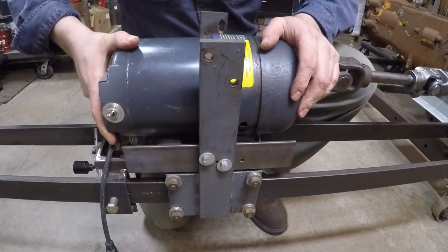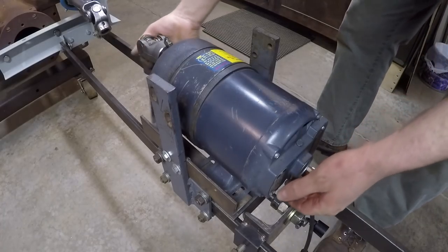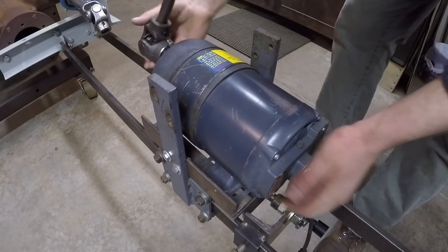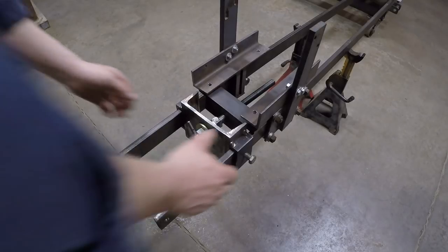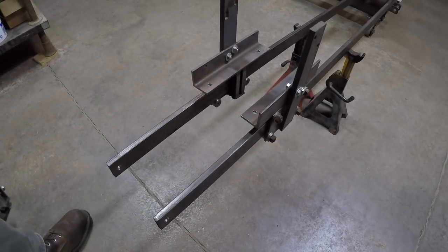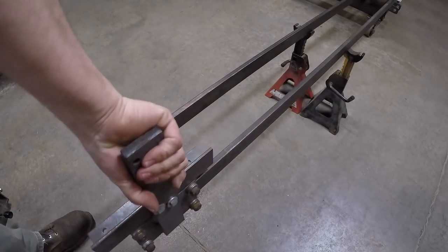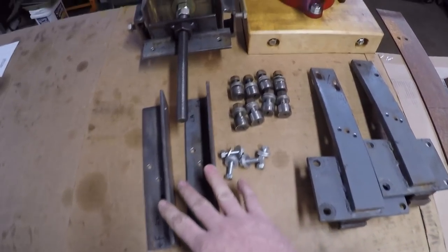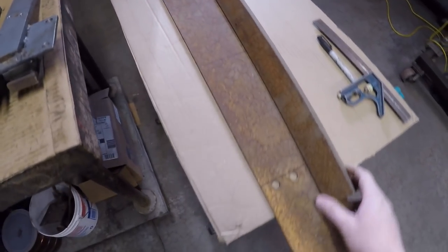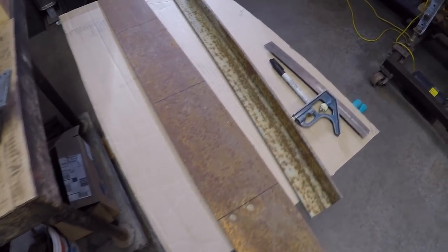So first order of business is dismantling this whole assembly. I've got it all broken down and these two pieces are going to go. The rest of this will all be reused, and I believe I can get the remaining material I need for the redesigned unit from these two pieces of recycled steel.